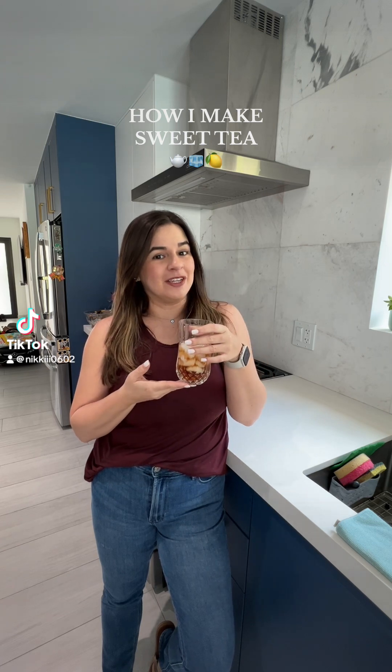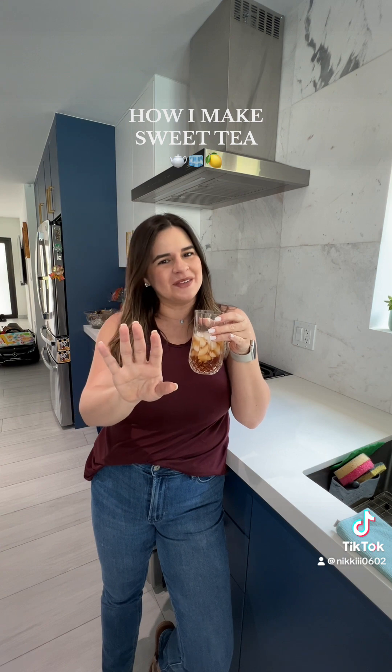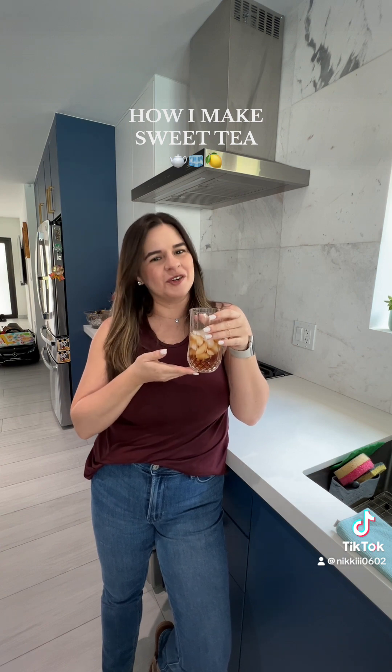You guys want to know how I make my sweet tea? There's really nothing to it. I know everybody has their own sweet tea recipe — this is mine. Let me show you how I do it.